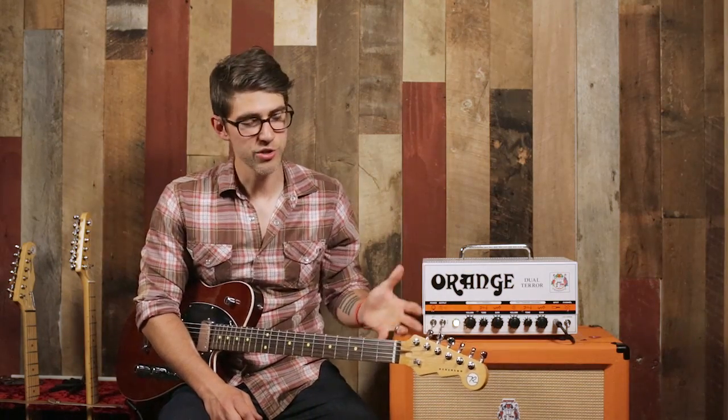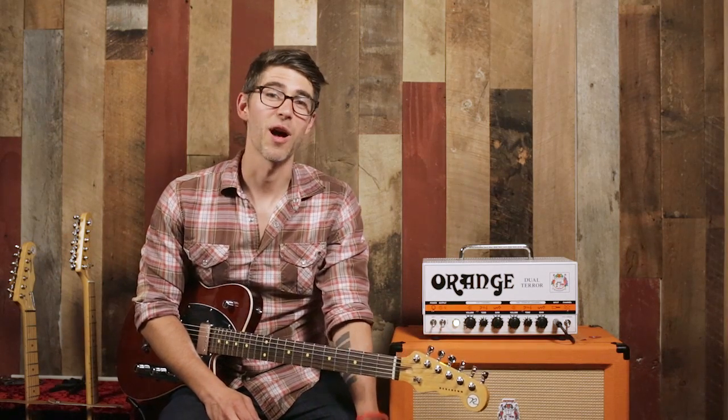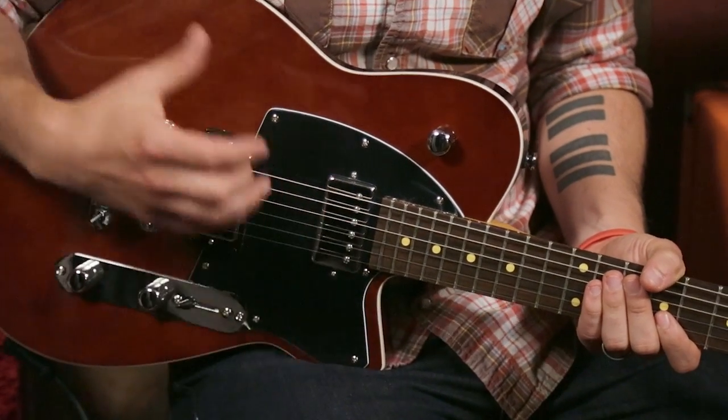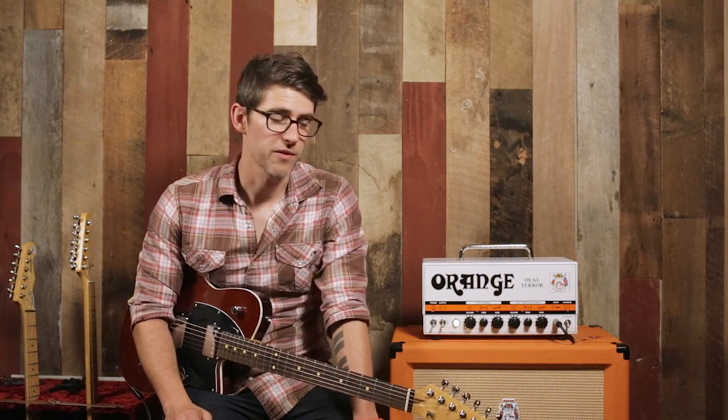This is the Reverend Charger HB, which stands for Hellbeast. No, I'm just kidding. It stands for humbuckers because we have these two fantastic PAF style humbuckers in the body of this guitar, and that is the heart and the soul of it. It sounds fantastic. We're going to talk about some of the general features of Reverend guitars, and then we're going to get specific about this one.